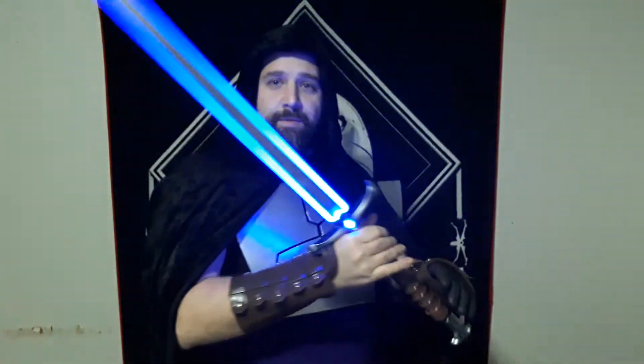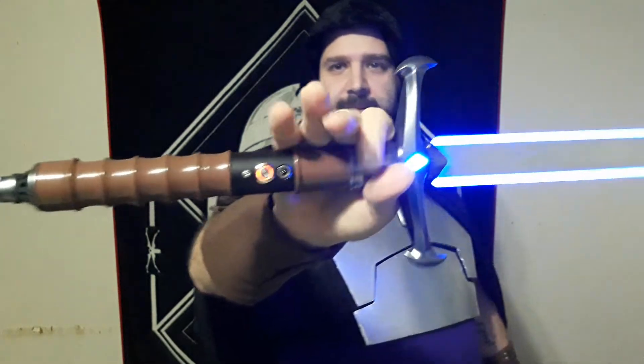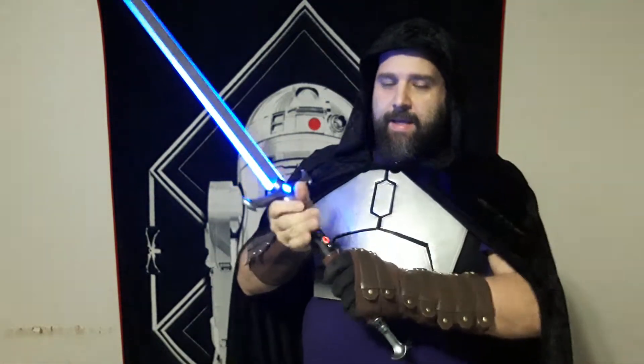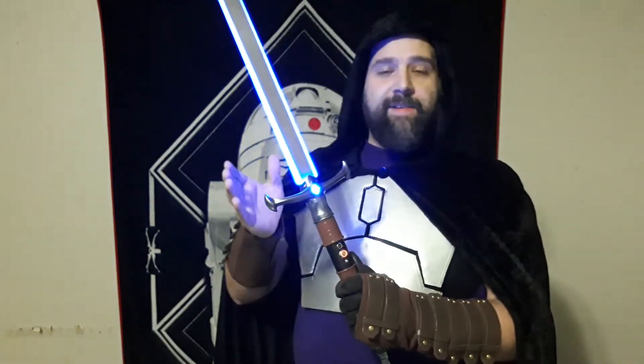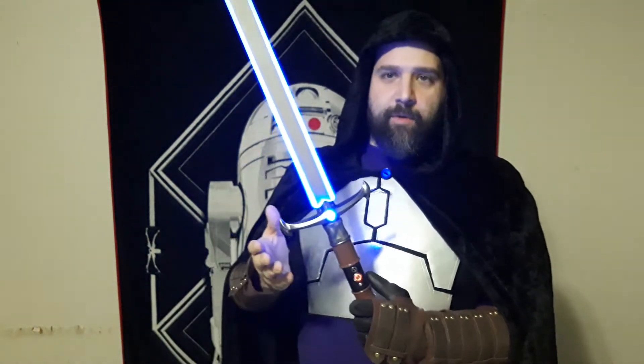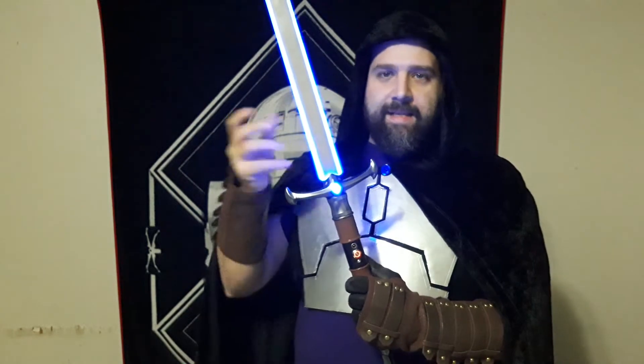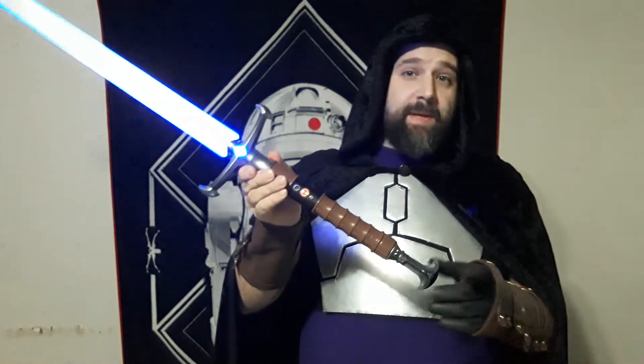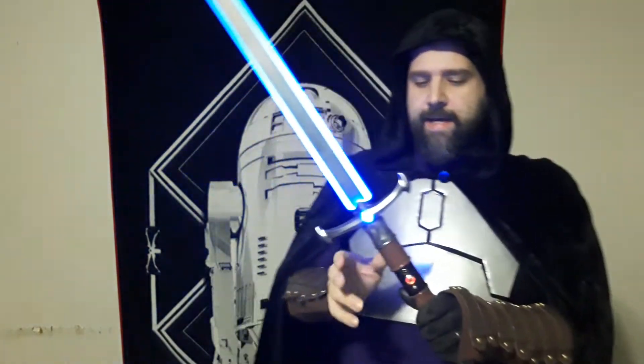Hello there. Today I want to do a very special review of my Mystic Knights Armory Starfighter Hilt. I just got this a couple days ago. I was waiting for a core to come in. I really love this hilt. This was definitely my unicorn hilt, if you will — just meaning that I've been looking forward to this, waiting for it to be something I could afford, saving up for it. And it's a limited run item, so once they're gone, they're gone. But I'll get into more details of the hilt in just a few moments.